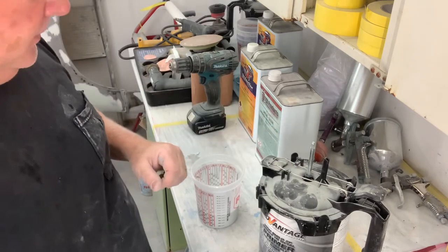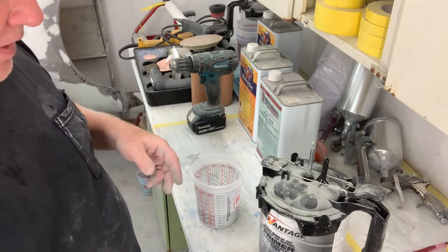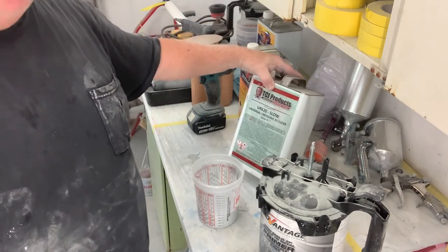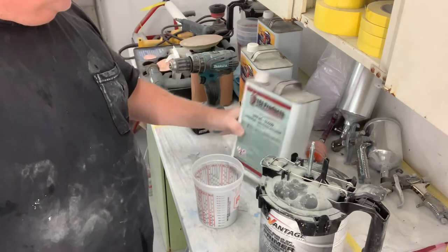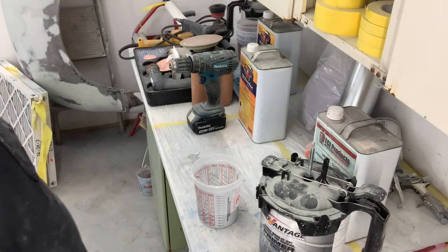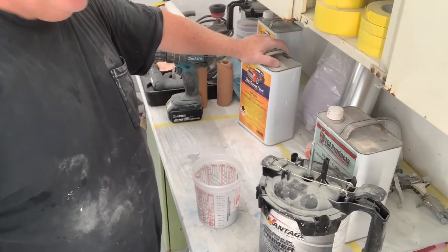I've already mixed this up and poured it - four to one, four parts primer, one part activator - and I'm going to use a slow reducer because this part of my shop's not air conditioned. The slow reducer is for 75 degrees and up. I've got a thermometer in here and it's pushing about 88 to 90 degrees. It's super hot - I should wait till morning to do this, but I've got the paint mixed up so I'm going to go ahead and hit it and let's see what we can do. Get these parts primed and then we'll take a look at it in the morning.